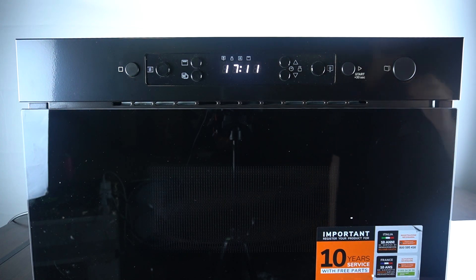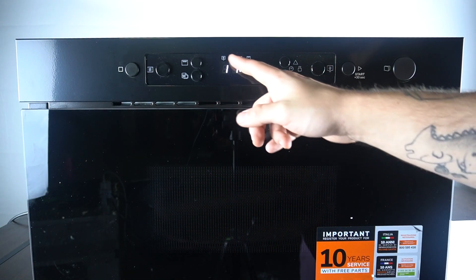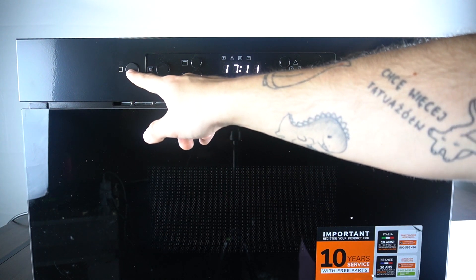Hello guys, today I'm going to show you how you can change the time in the Whirlpool Microwave NBM. If you want to change the time on your display, just hold the square button.